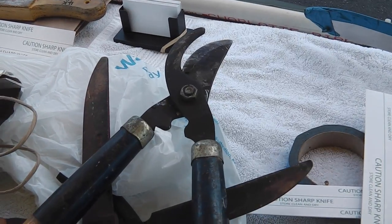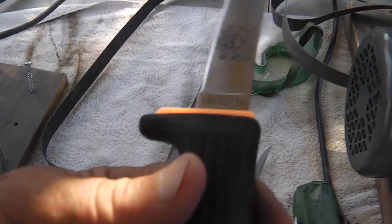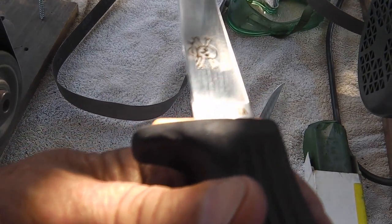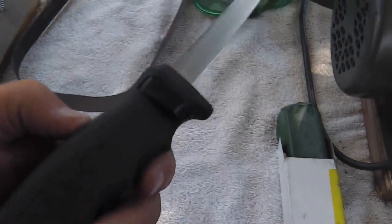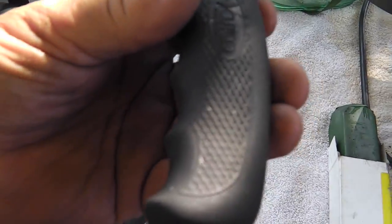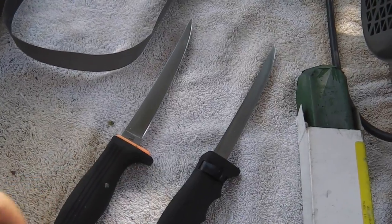Man, I've been so busy I can't believe it. I'm caught up. The last customer's got a Calcutta fillet knife by Kia and an adjustable fillet knife by Cutco — it slides in and out. Remember the one we did last week on Saturday? We got another one today.